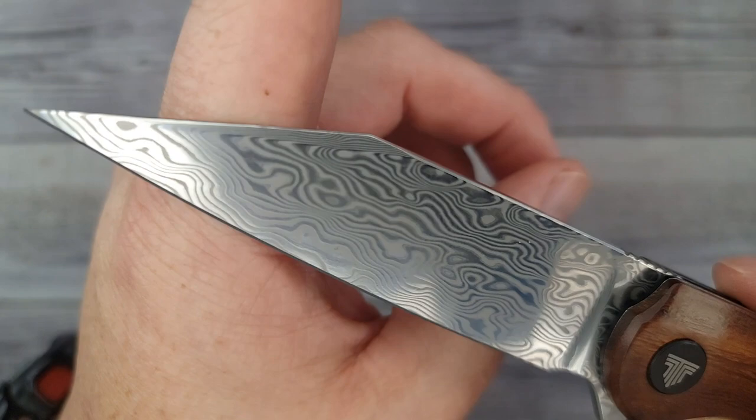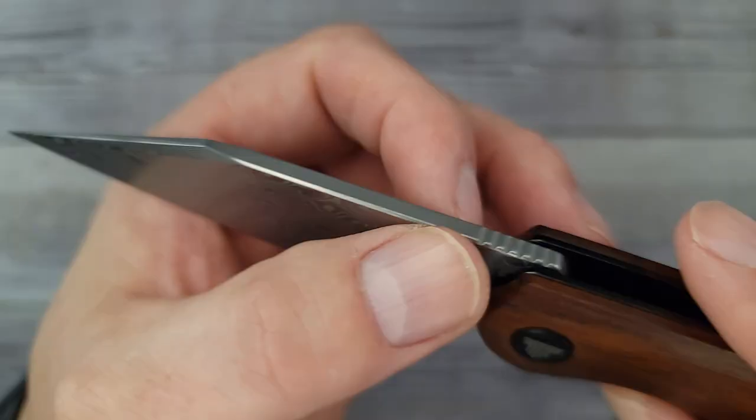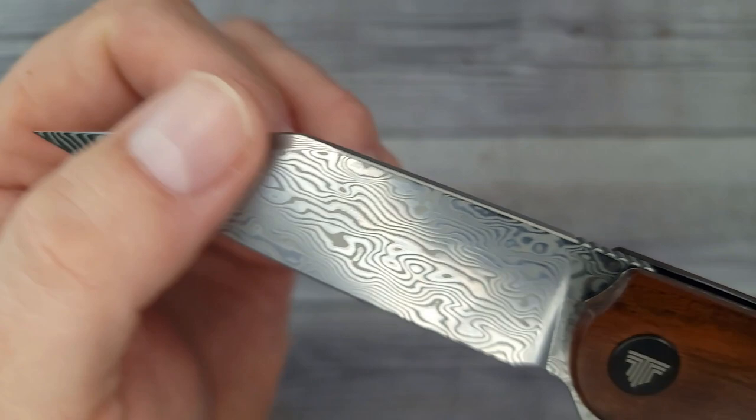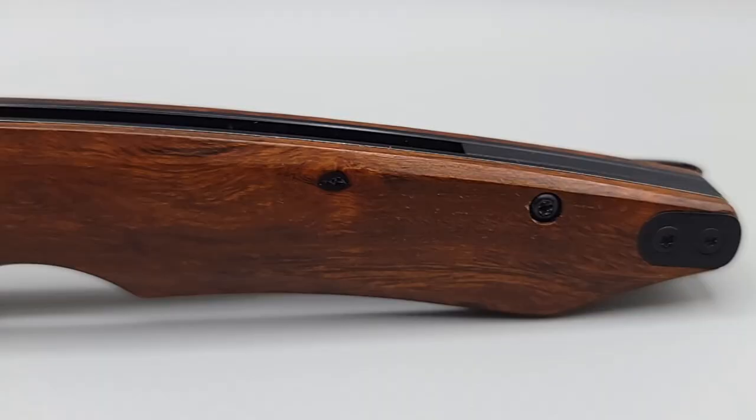I got my little microscope and I checked right along the spine, because with my naked eye I couldn't tell if it was really layered or not. I'll put a picture right up on the screen so you can see all of the layers for yourself. This is a nice looking Damascus steel. I know all you Damascus fans are probably drooling right now. You can see how it comes up here along the edge of the spine.